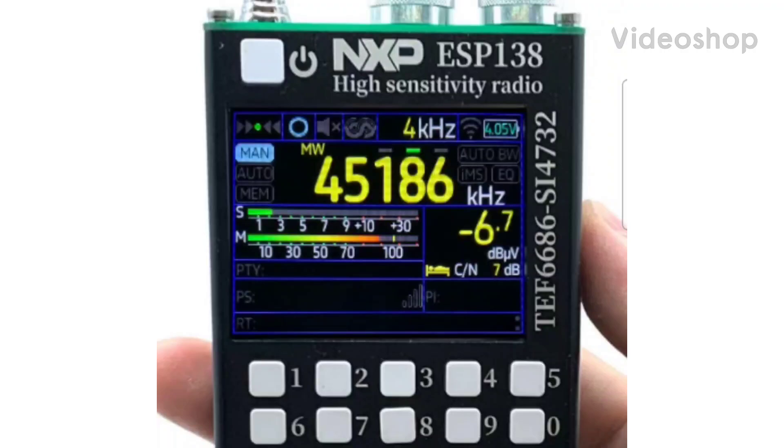This has got to be one of the best looking receivers I have ever seen, and it does AM, FM, upper sideband, lower sideband, and air band. Look at that screen — it's just beautiful. More videos to follow soon.